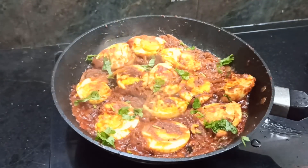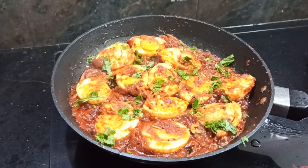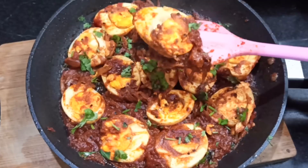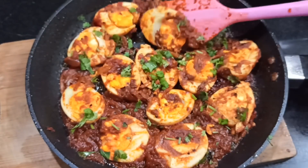I will add a little bit of gravy. If you want to eat it, you will be able to enjoy it. Please try it and let me know in the comments section.